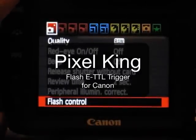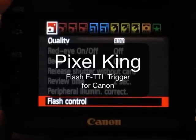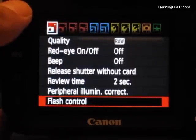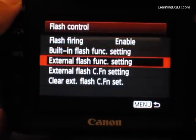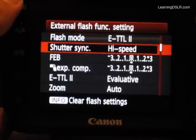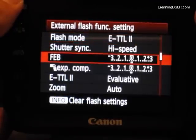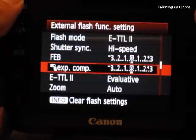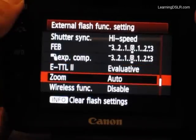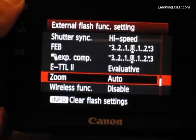From a menu perspective for the Pixel King, you simply control the Pixel Kings through the Flash Control menu. I've got a Canon 7D here. If I go into the Flash Control and down to the External Flash Function setting, you're going to see that it starts off in TTL mode. It defaults to High Speed Shutter. You get the standard Flash Exposure Bracketing and General Flash Exposure Control. I can do a minus one or plus one on the flash, and zooming is auto and controlled also.